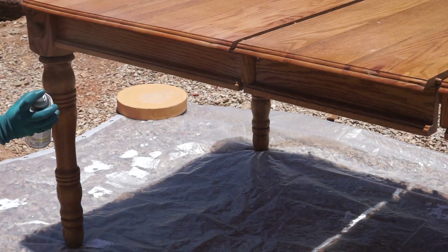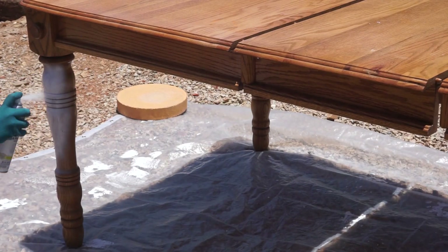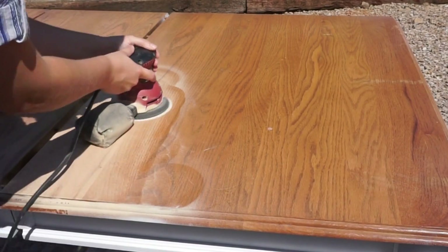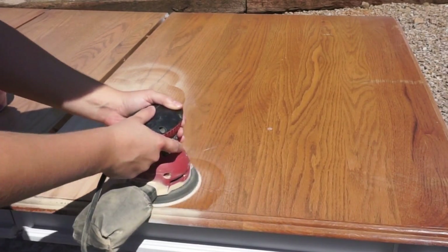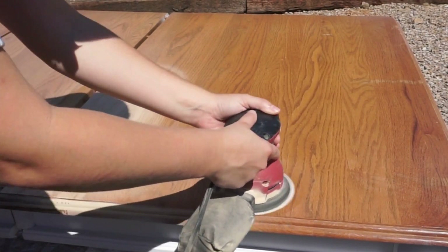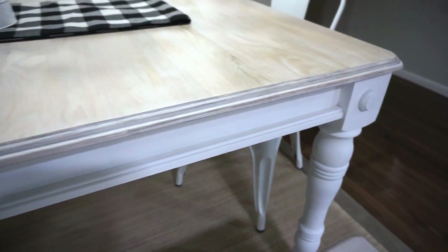Welcome back to Desert DIY. If you are new here, my name is Kori. Today I'm going to be doing the Look for Less challenge that is hosted by Yami from The Latina Next Door, and I will have her channel linked down below in my description box. For this challenge, you have to take something that you find that you really, really want and do it for less.